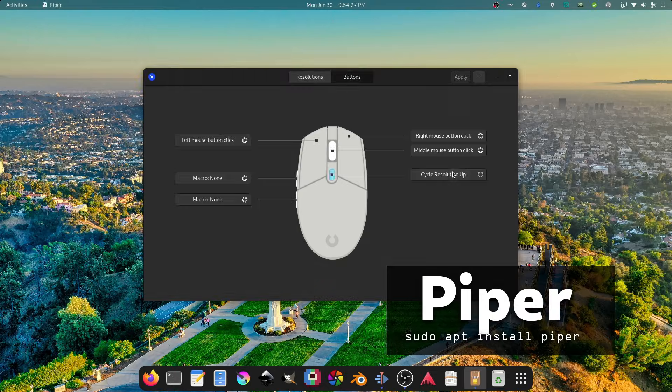In Debian 12 I was just able to run sudo apt install solaar and sudo apt install piper, and they just showed up and worked, which was great. Piper lets you customize the buttons and scroll resolution, and Solaar just sits in your dock waiting for you so you can configure your unified devices.